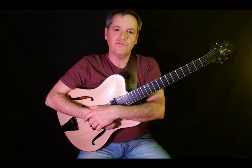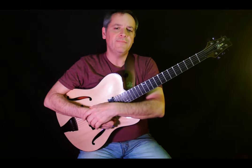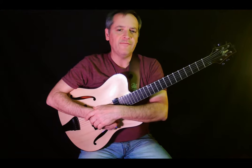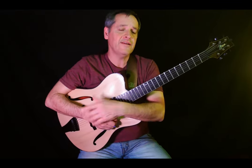Phrase one is a two-five idea that Pat uses over 'Days of Wine and Roses.' One cool harmonic note in the structure is that Pat has changed the last two measures to B-flat minor seven and E-flat dominant seven. I think of this as a backdoor two-five — a two-five built on the fourth degree of the key — and then he resolves it at the top of the form to F major.